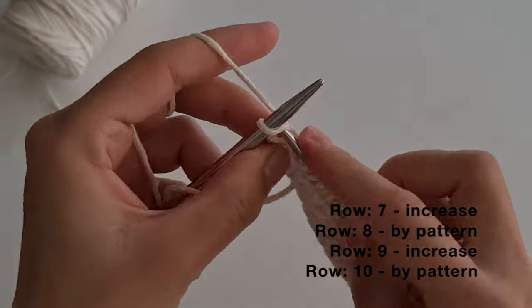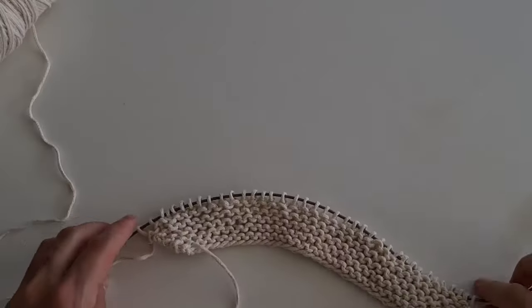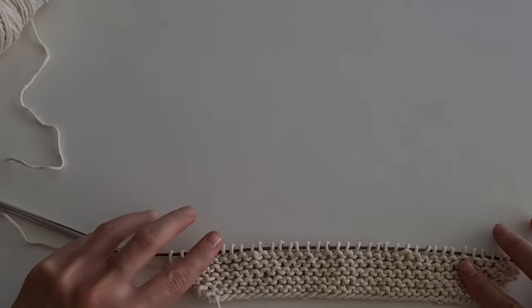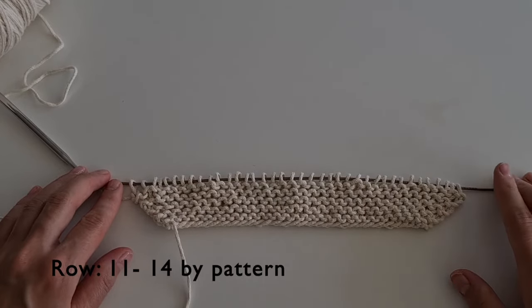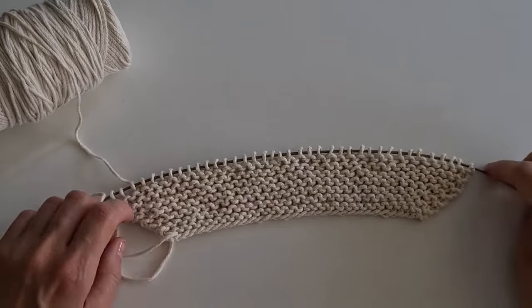I will make increases through the row only three times. I knitted ten rows and made increases three times. Next, I will knit four more rows by pattern. I knitted 14 rows in total.